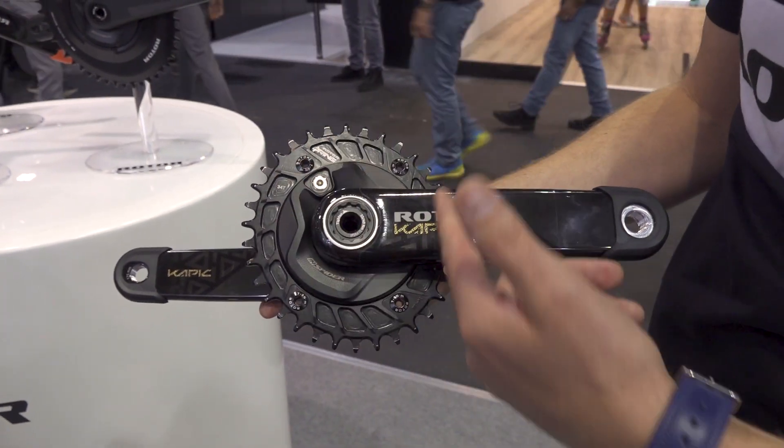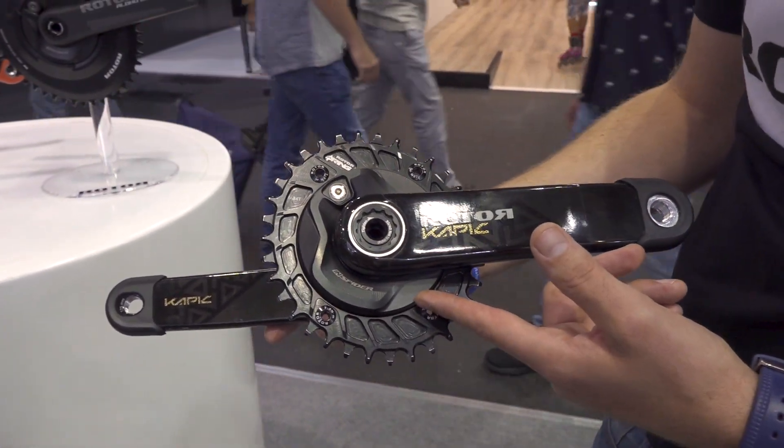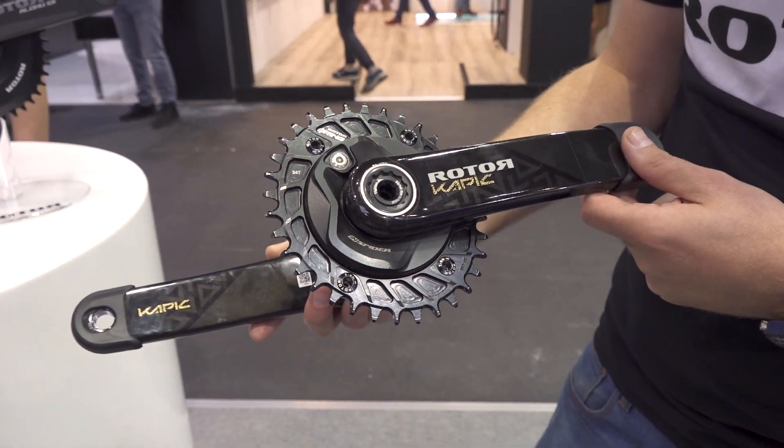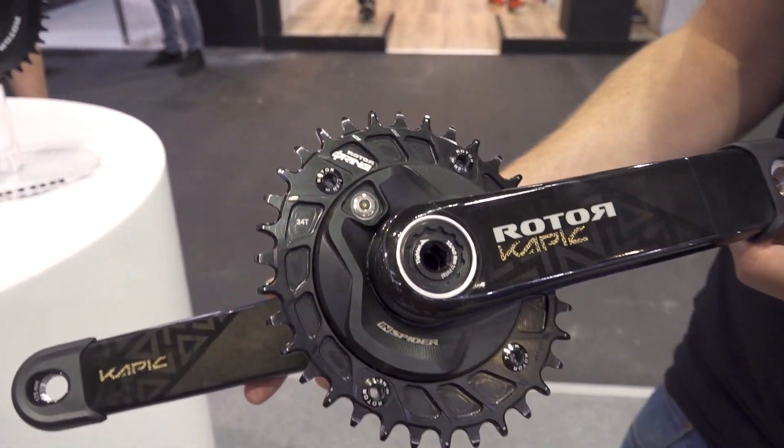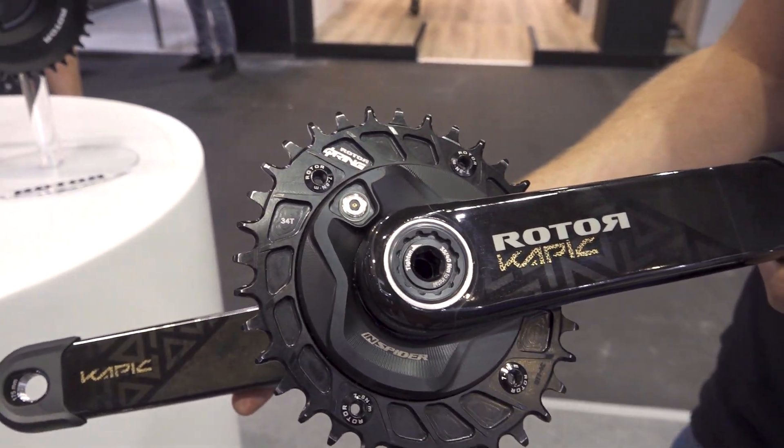It's also really well sealed, so it doesn't allow any water, dirt, or dust to get inside to cause damage to your ride. It has a magnetic battery charger with a rechargeable battery of up to 200 hours of battery life.